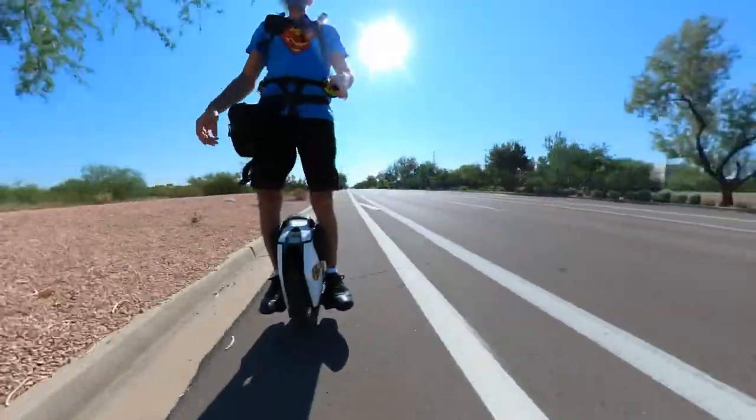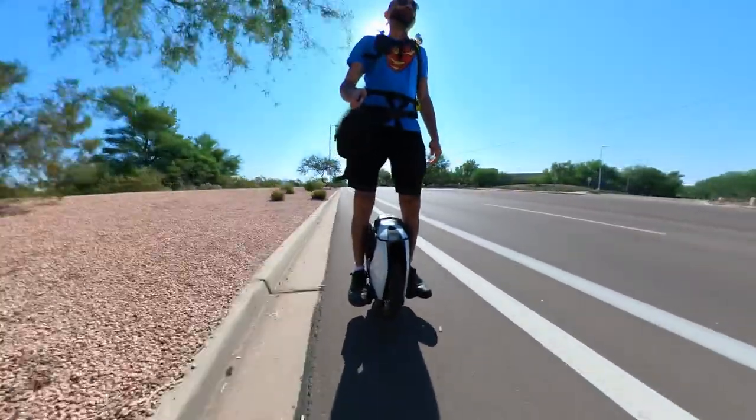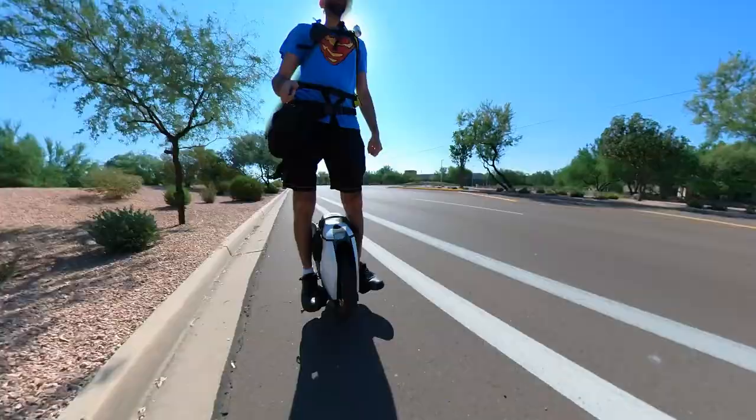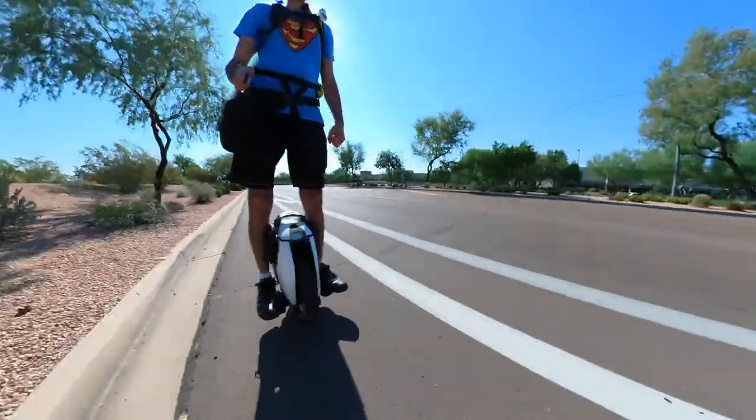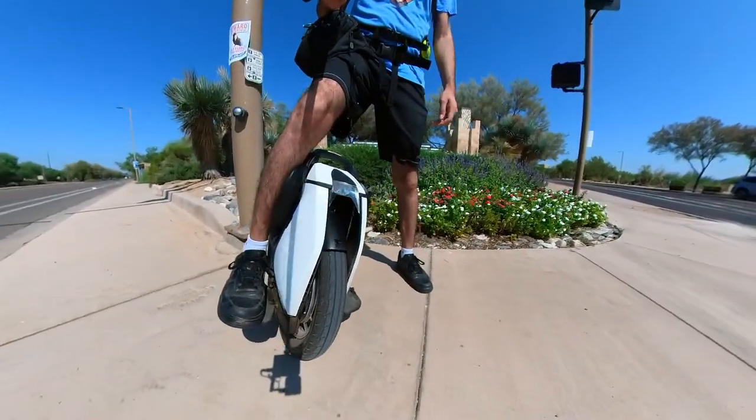So stay tuned — I'm going to show you each and everything: the condition of my wheel, how it is, how it is performing, what are the pros and cons, and how I'm liking my S18.